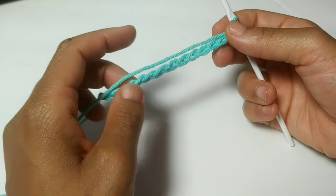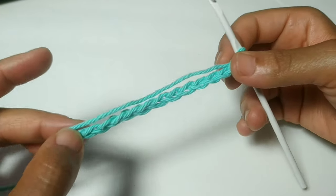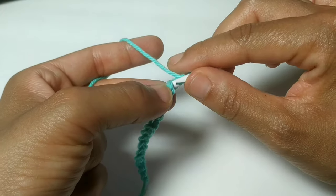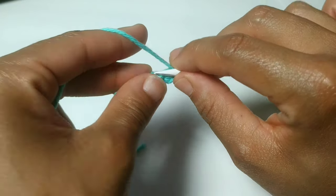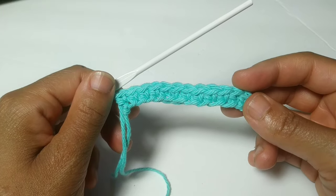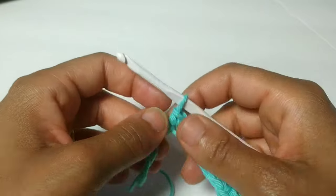We'll move this to the side and now we're going to work on our insert. If you're working on a small, chain 13; working on a medium, chain 15; working with a large, chain 17. I like to work into the back humps of my work. We're going to single crochet into the second chain from the hook and single crochet all the way across. Pause your video here. You've made it to the very end of the row and should have a total of 12 if you're small, 14 if you're medium, 16 if you're large.